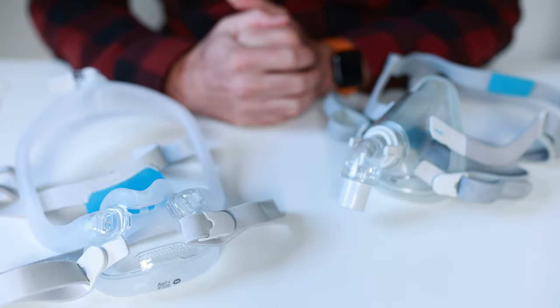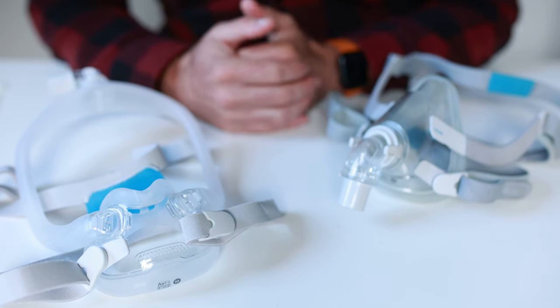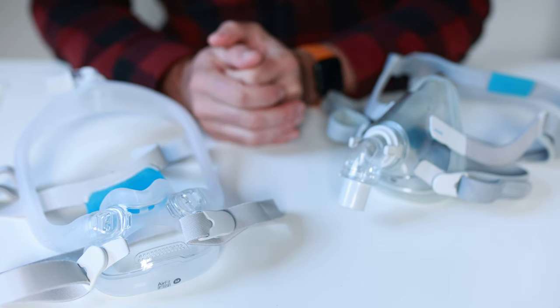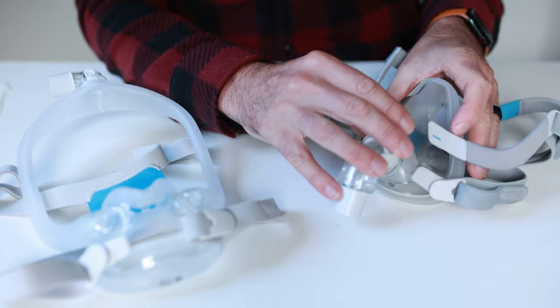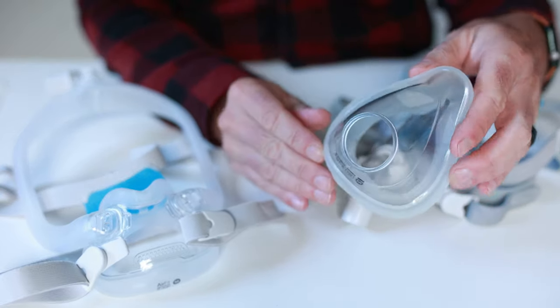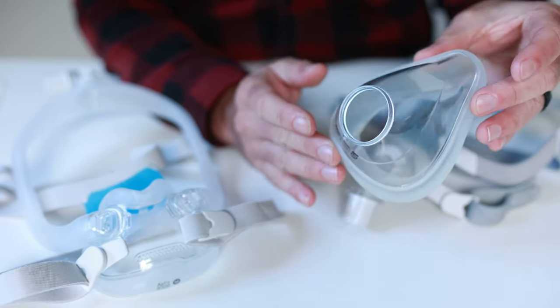G'day mates. At some point in time your CPAP mask is going to break. It's just the way it is — it's unavoidable, it's a matter of time. So it's a great idea to have a few spare components kicking about in your top drawer so when it does happen you're not up shit creek without a CPAP mask.